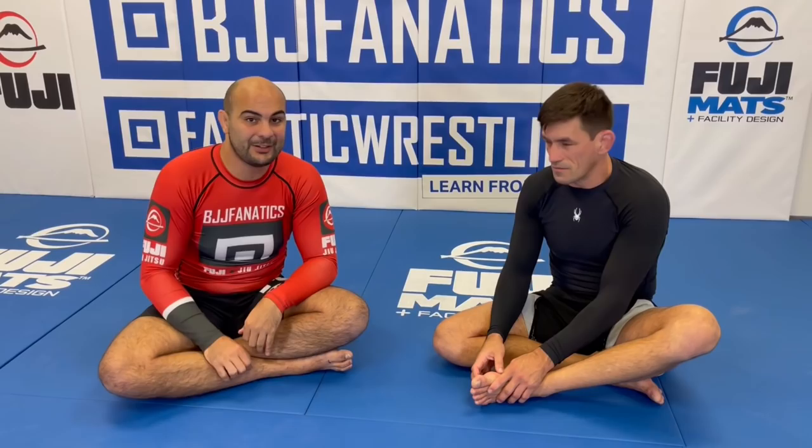That's amazing. Guys, Damian has an entire instructional all about submissions from the back at bjjfanatics.com — submissions for jiu-jitsu, submissions for MMA, all about submissions from the back. It's probably one of the best instructionals on the subject. Make sure to check that out at bjjfanatics.com. Thank you so much, Damian. Thank you, Bernardo. Thank you guys for watching. Please help me grow my YouTube channel — just click subscribe. To watch more videos, just click 'see more videos.' I hope you enjoyed. Use the promo code YouTubeFARIA at bjjfanatics.com to get 10% off any instructional video. Improve your jiu-jitsu faster.